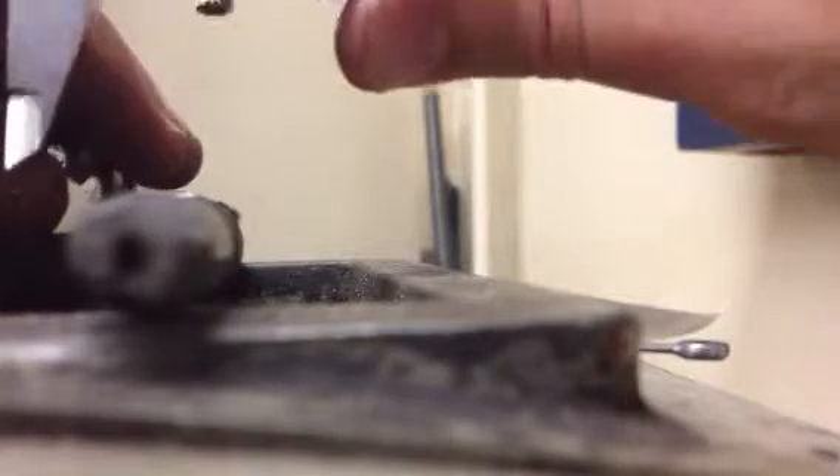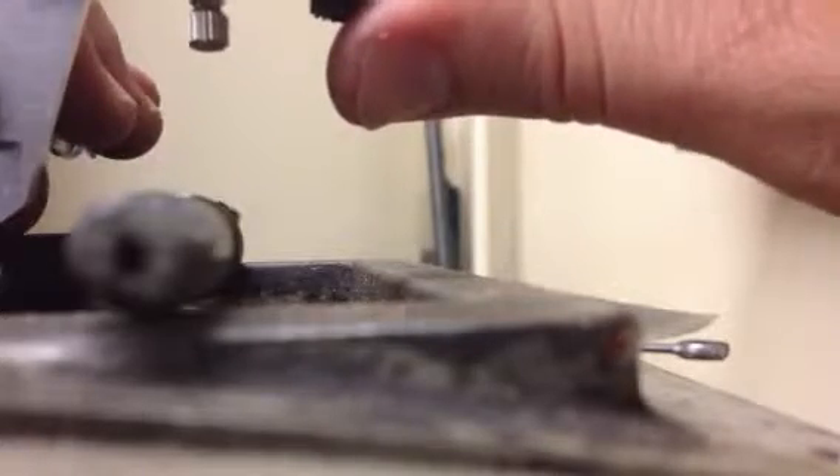I'm going to go ahead and check the diameter of that on the dial caliper. That should be 390,000ths. There we go. See that? 390,000ths. And it's right on 390,000ths.